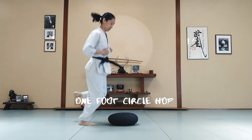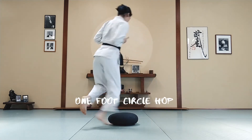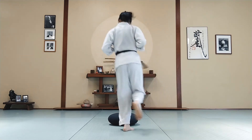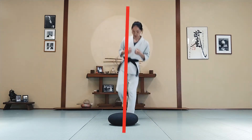Alright, on one foot, hop around the pillow. Switch directions. Switch to the other leg, one direction, then the other direction.